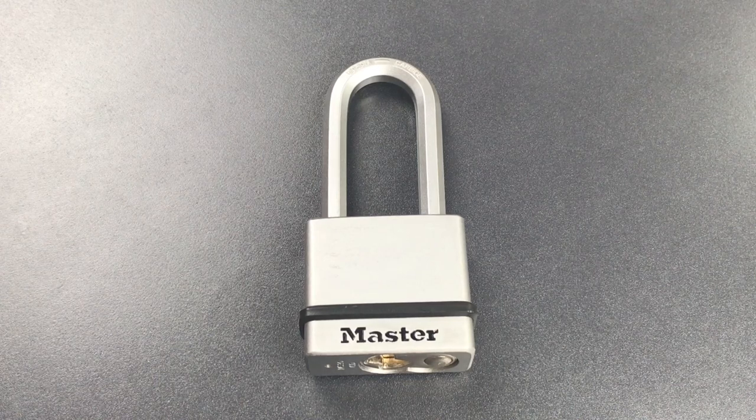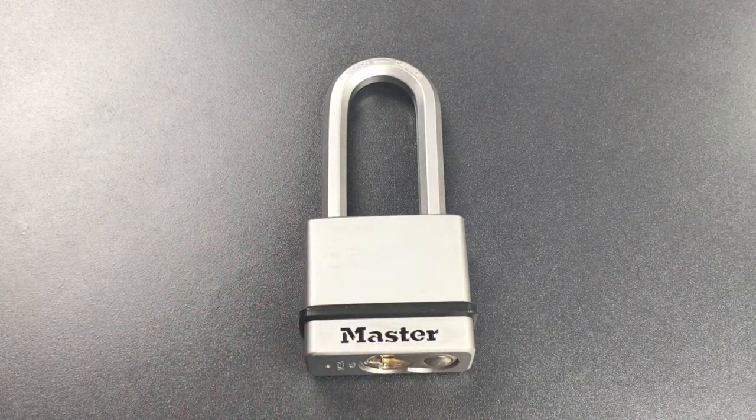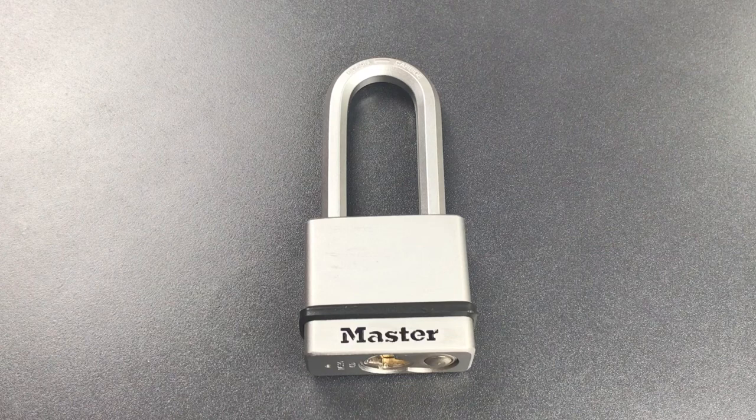This is the Lockpicking Lawyer and what I have for you today is the Masterlock Magnum Model M530. This lock is a bit of a picking lightweight, only four standard pins, so we're going to have some fun today and open it in an unusual way.